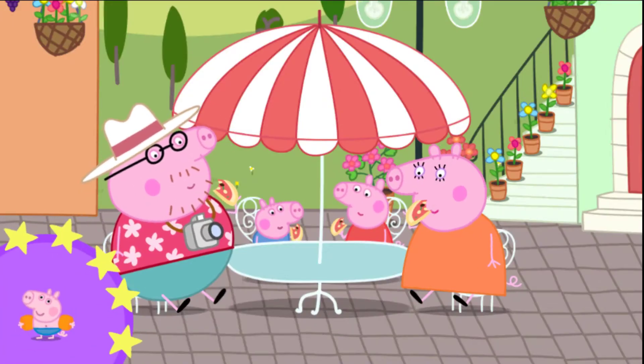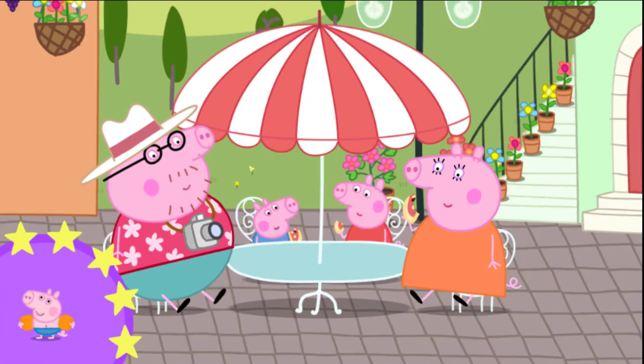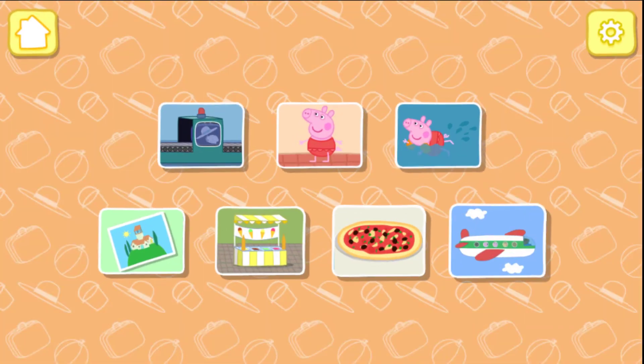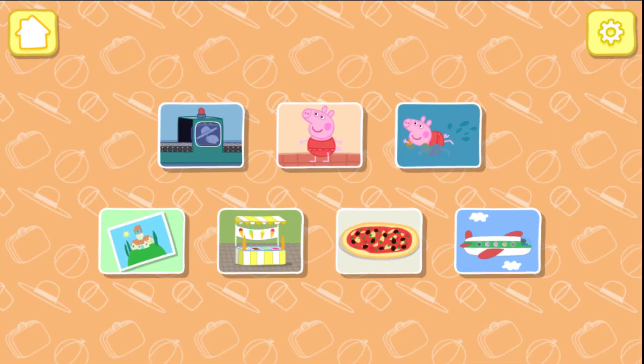You've won a sticker! Everyone loves your pizza. You've won a sticker!